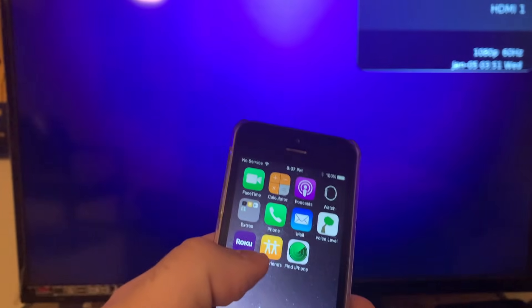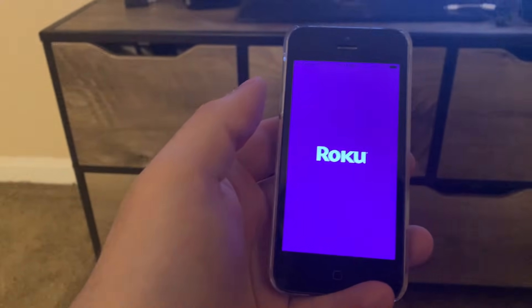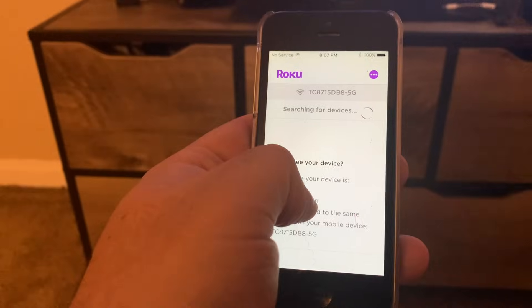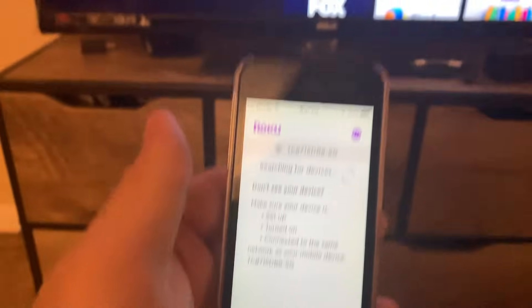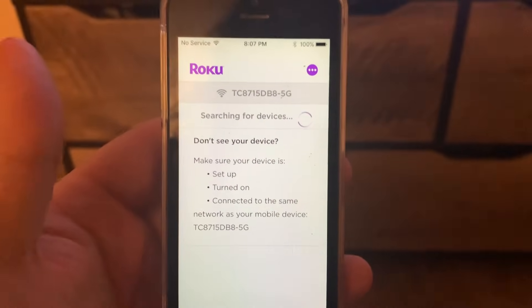I have the Roku device powered on and I have the secondary device here. I'll launch the Roku app. Obviously it is connected to my regular wi-fi and the Roku is not connected either. So we want to enable the hotspot on our phone.